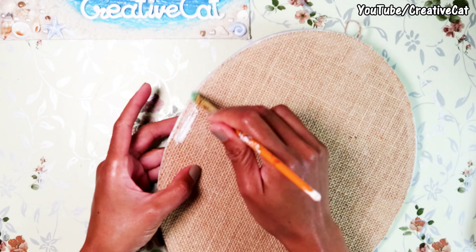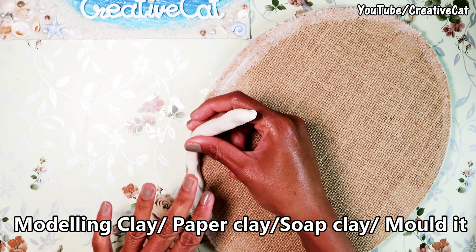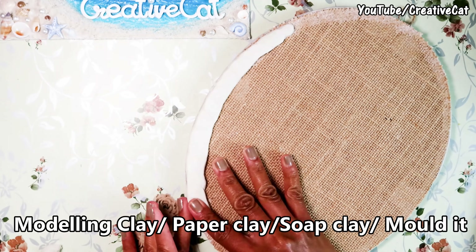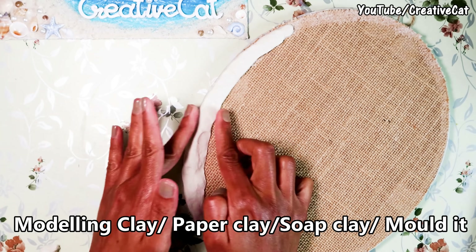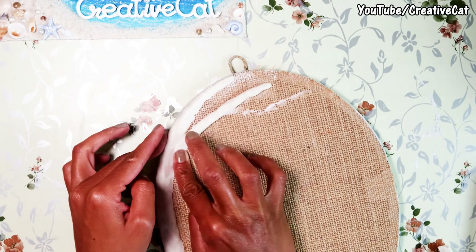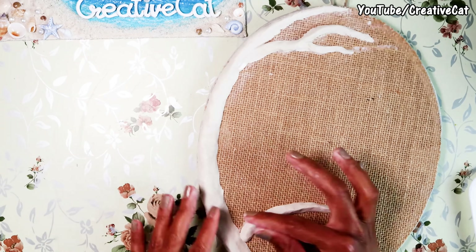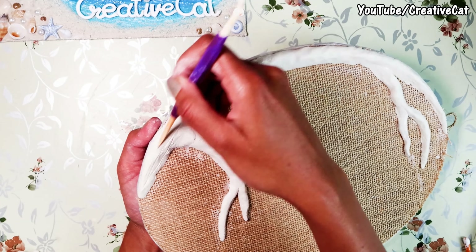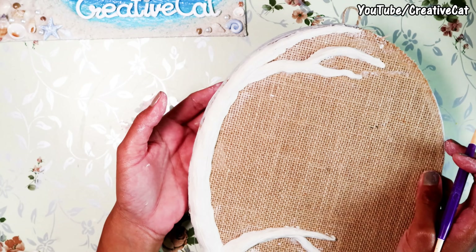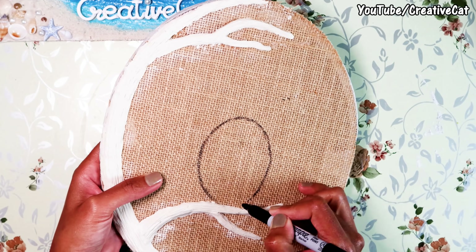I'll start working with clay now. First apply glue, then make a tree branch. Press the clay very well so that the burlap will hold it well. Make texture like a tree using any sharp object. I'll make an oval shape as a measurement for making the owl.